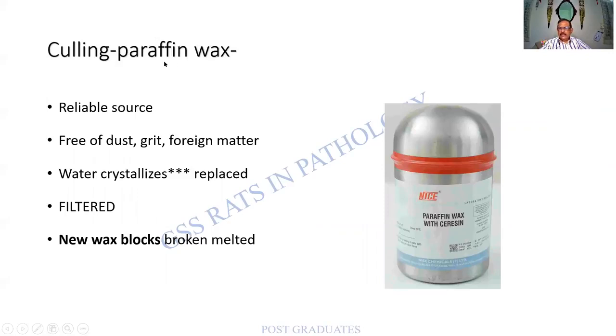Paraffin wax is the most common embedding and impregnation medium. The reference is from Culling — a reliable source. It should be free of dust, grit, and foreign matter. Water can crystallize in wax; the best approach is to replace the wax entirely. The wax is heated, filtered, and new blocks are made, or a large slice of wax block is broken, melted, and filtered for reuse.